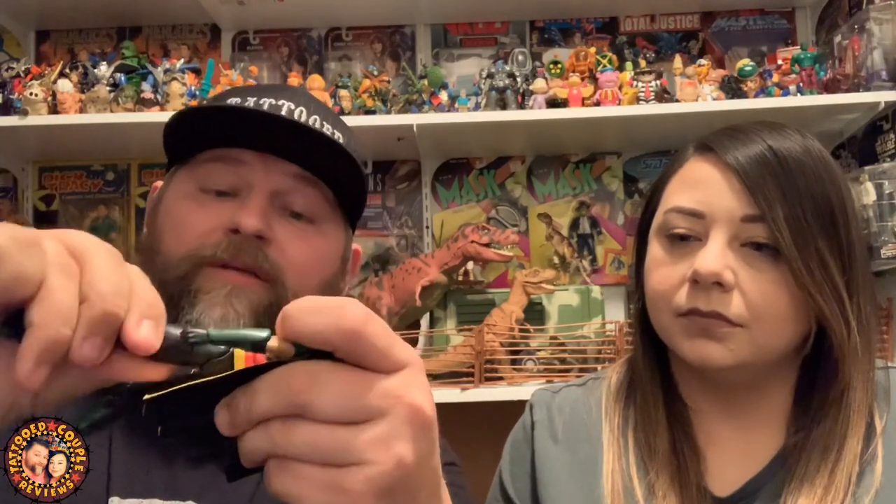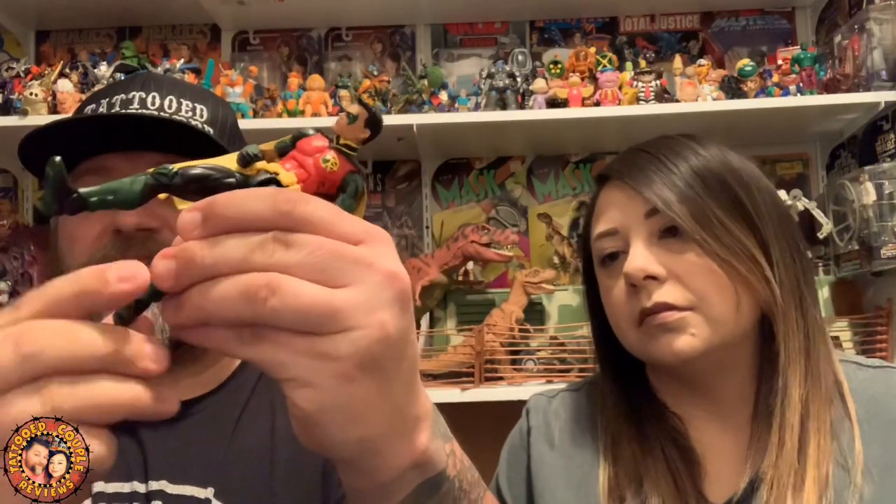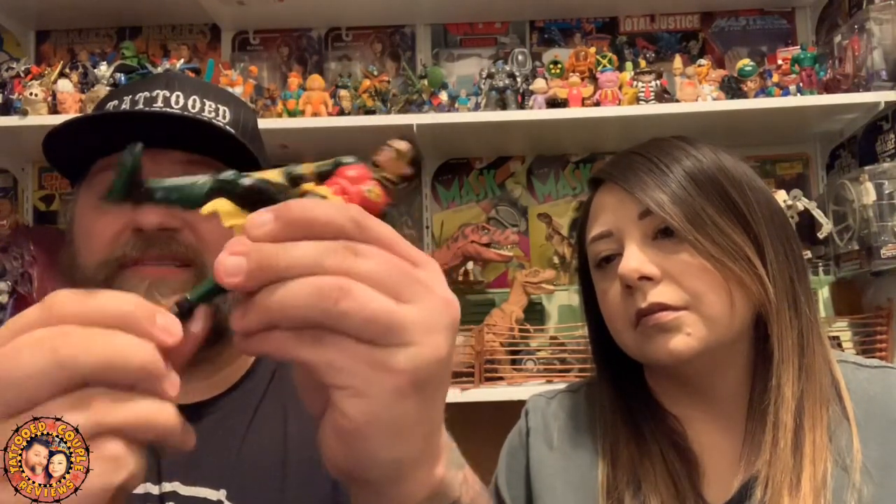They really didn't bring it with this figure compared to the others — it's definitely kind of a fail for them. The only reason it'll sell is because you need it for the Killer Croc build-a-figure. He does have upper thigh articulation, and since it's black tights it's pretty well hidden. He has double knees for good bend and poseability, but the ankle joint only goes front and back with no side bend, which is kind of crappy.